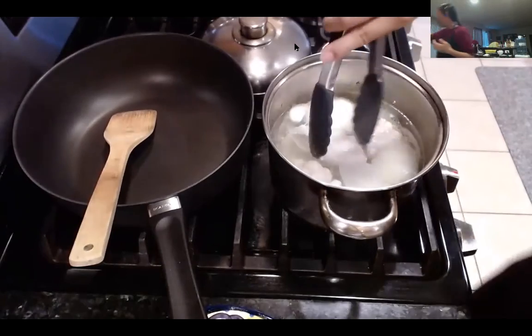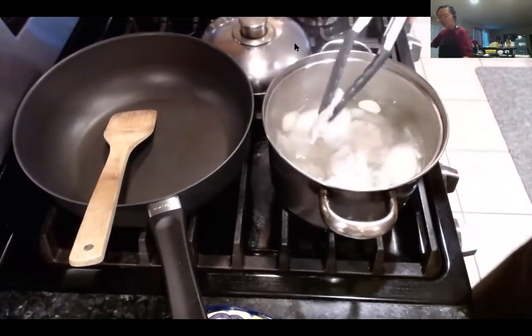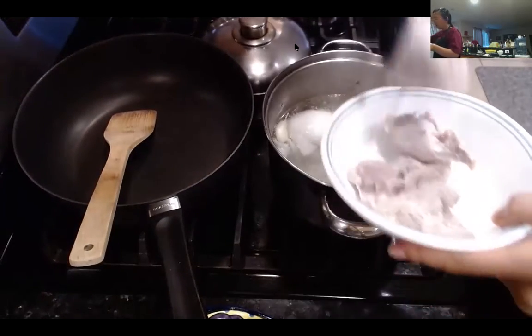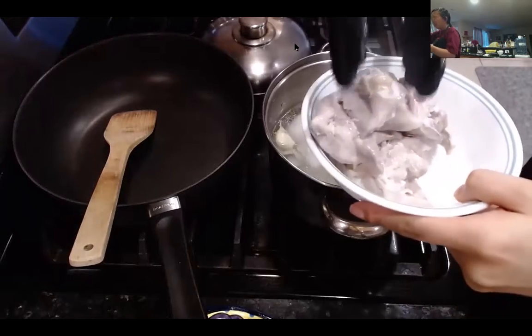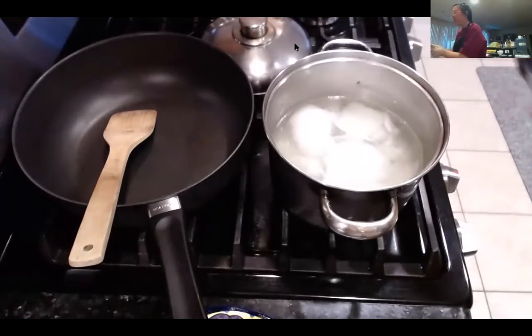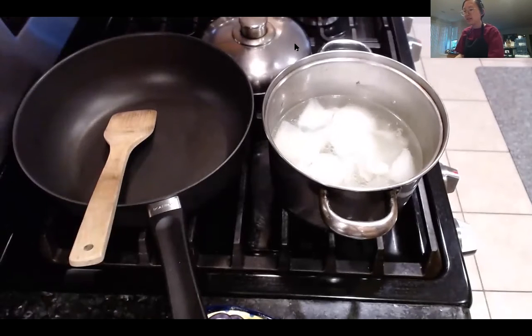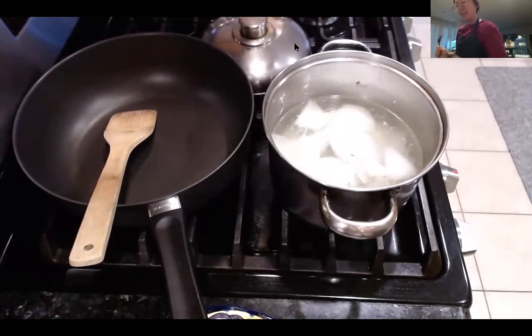If you don't have a thermometer, it's a worthwhile investment — you can find them online for less than five dollars, sometimes a pack of two. A good meat thermometer is less than ten dollars at Walmart, Amazon, or Target. The benefit of analog thermometers like this one is that many are oven-proof, so you can leave them in while roasting. Electronic ones should never go in the oven.